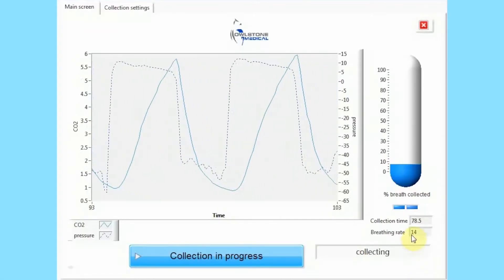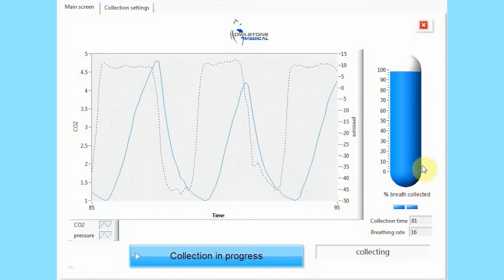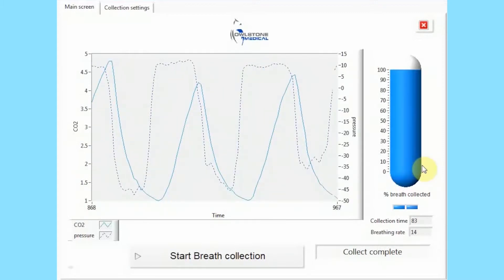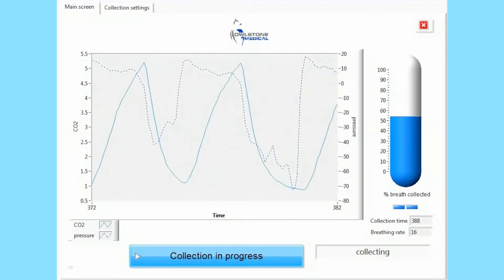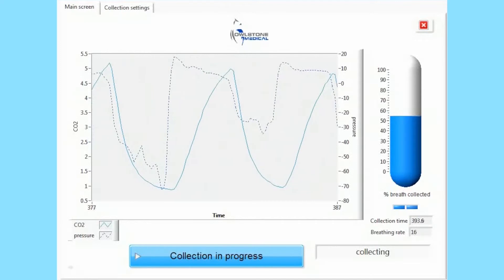During sampling, the software displays a blue progress bar showing what percentage of the sampling is complete. When the collection is finished, the message box will show Collect Complete and the collection bar will flash blue and green. The settings can be configured to collect breath for a specified number of minutes. By default, the collection will time out after, for example, 12 minutes, even if the progress bar hasn't reached 100%.